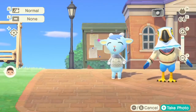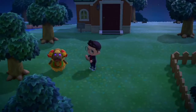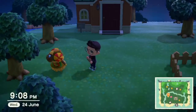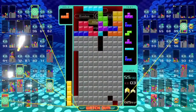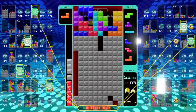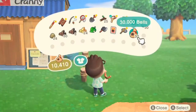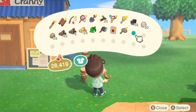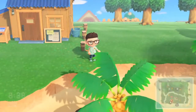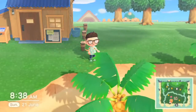Another great thing about the Switch Lite is its battery life — it will last between 3 to 7 hours on a charge, depending on the type of game and graphics intensity. If you're playing something like Zelda: Breath of the Wild you'll get around 4 hours. If you're playing something lighter like Tetris you'll get somewhere closer to 6 or 7 hours.